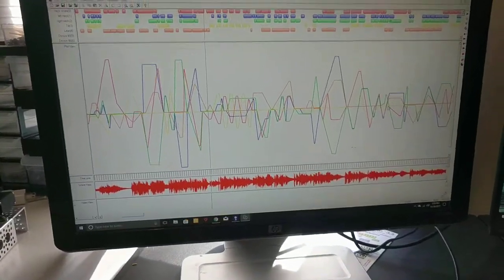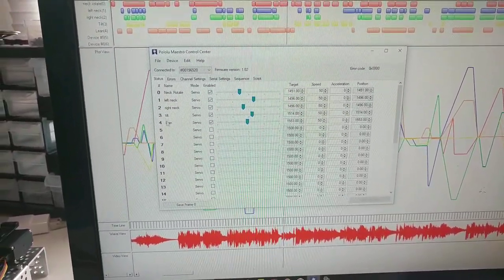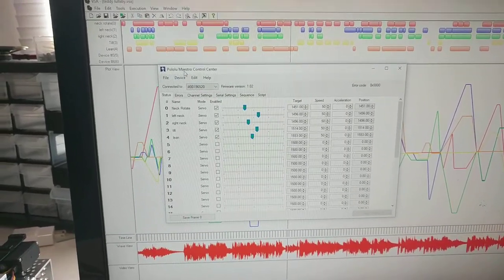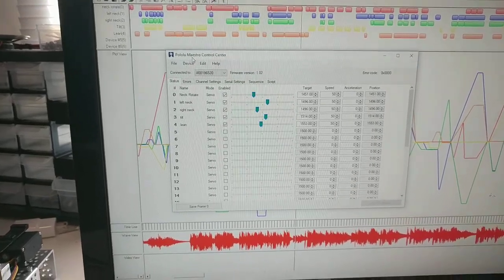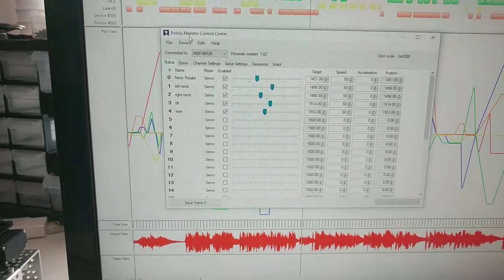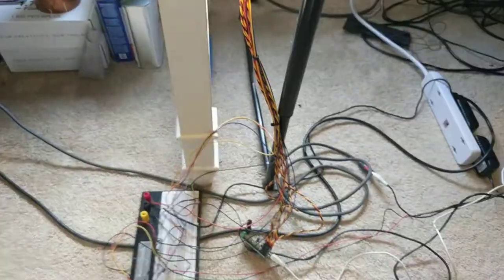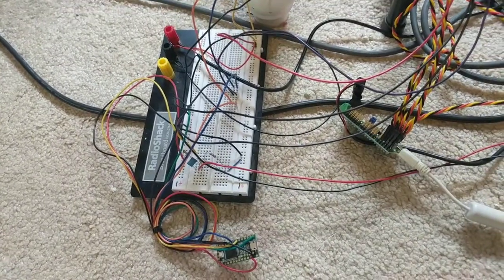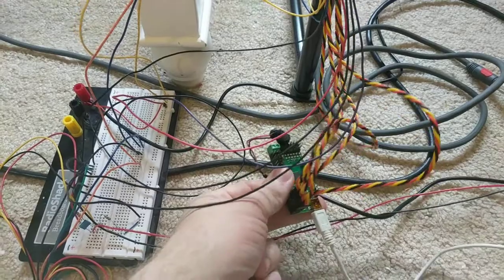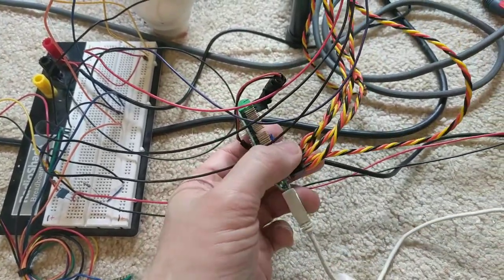I'm going to go to my computer here and show you. I have tilt and lean. I'm using a Maestro controller to control the servos in his body. I've got five servos in his body. You can see: neck rotate, left neck, right neck — which I'll show you how those work — and then the tilt and the lean, which are those two servos down here. The way that works — and I'll show you my mess of wires on the floor, which I plan to clean up — it's just right now on a breadboard. I could do a little circuit board for this, but here's the Maestro. I don't know how to pronounce it, but you can see I've got those five servos there.